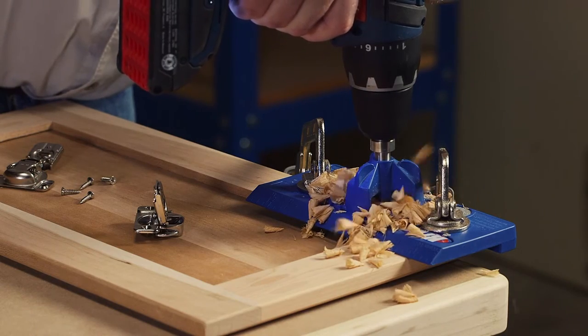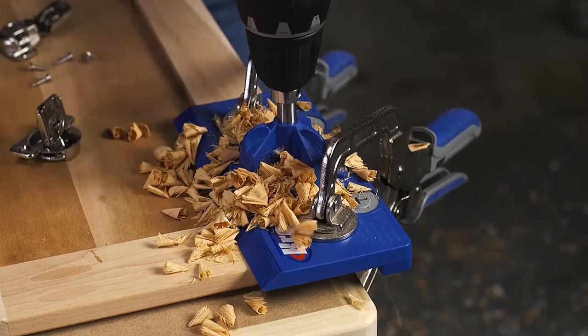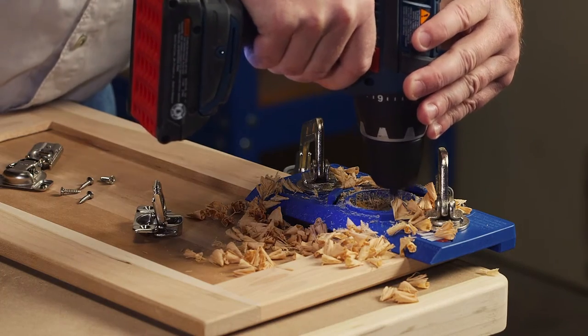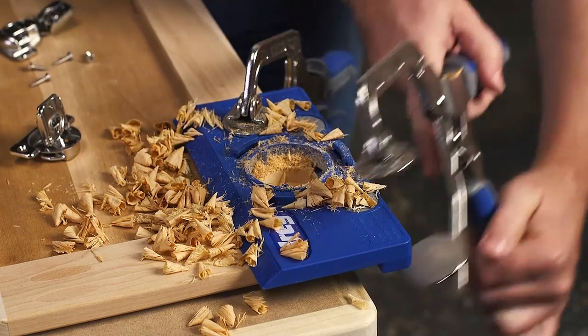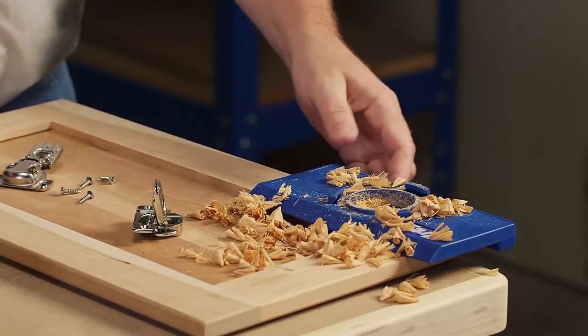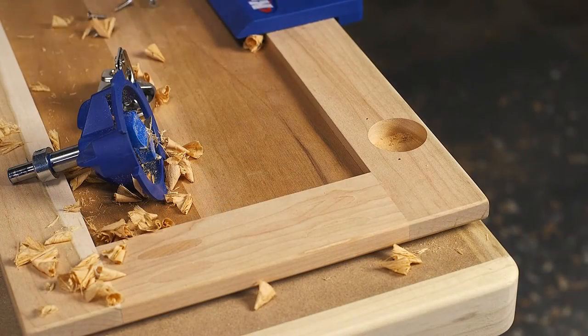Once the cup is drilled, the Concealed Hinge Jig makes it just as easy to drill the holes for the hinge mounting screws. Just remove the drilling guide and use the two holes in the jig to guide an ordinary 1/16th inch drill bit. Unclamp the Concealed Hinge Jig, and the hinge drops into place and mounts accurately every time, whether you're installing hinges on one door, or adding new doors to an entire kitchen.